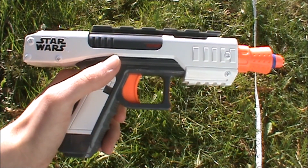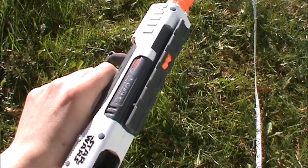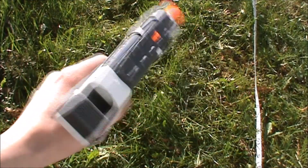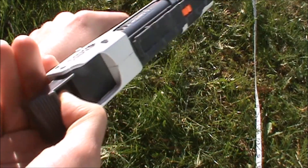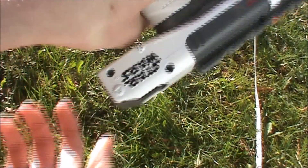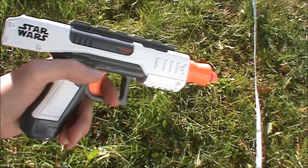The Stormtrooper Blaster isn't really that big at all. In fact, it's quite small, and it's basically a Snapfire reshell, because it has this priming mechanism here, which is a very small draw. So it's probably got similar internals to the Snapfire, and it gets about the same performance.